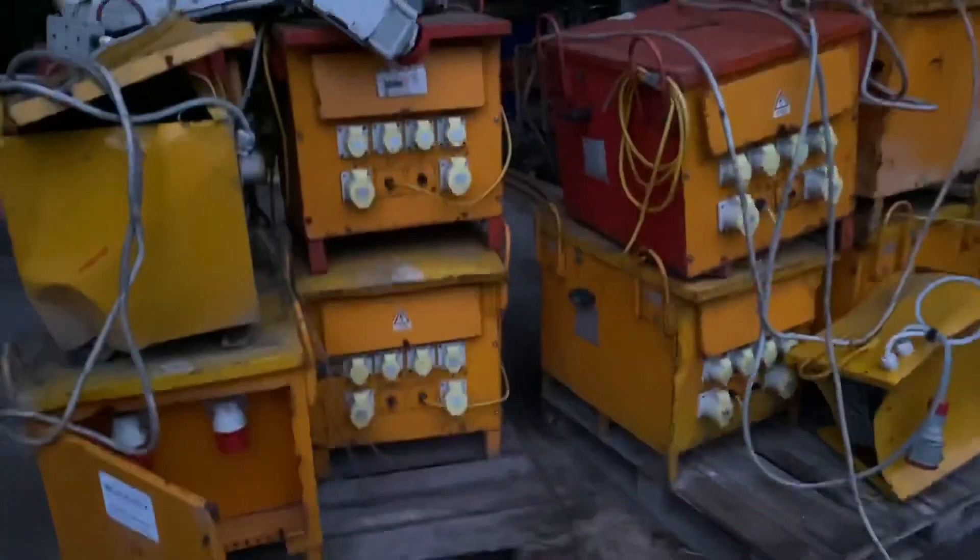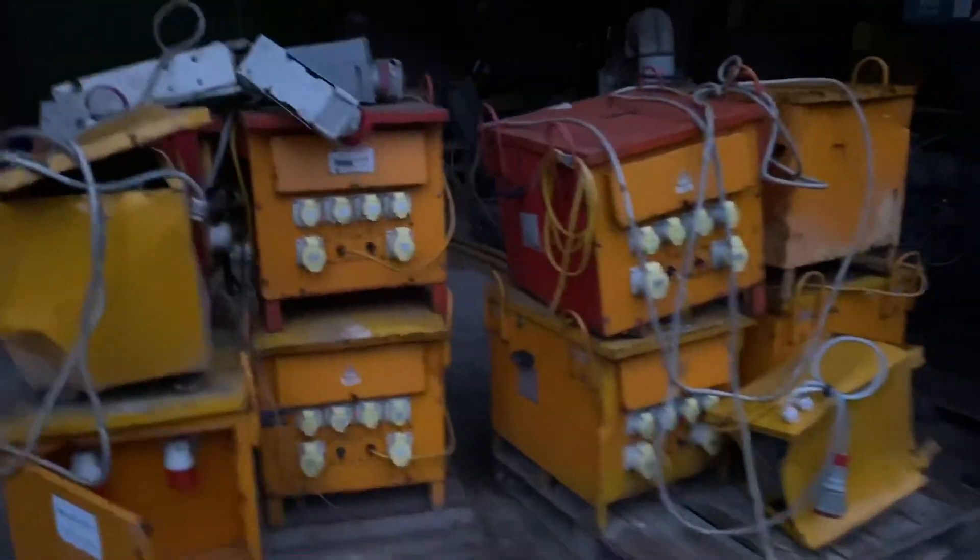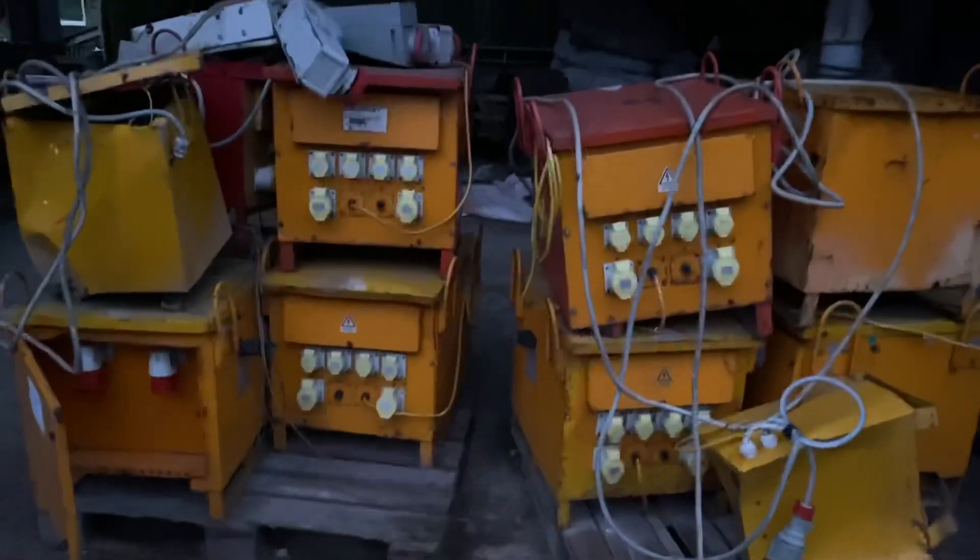I don't suppose anyone knows anyone that wants any of these. They've been kicking around the yard for about four or five years now. They're 110 converters — taken in from someone that rented an office and they went bust on us and these were left in the yard. I think they're full of copper actually. Do you know anyone that wants any? Open to sensible offers.